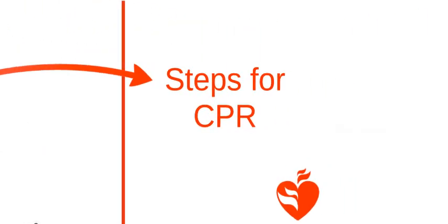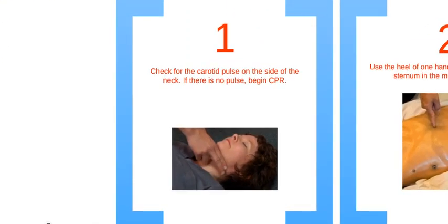Now you are going to learn how to perform CPR as a lone rescuer. Step 1 is to check for a pulse on the side of the neck for 10 seconds. If there is little or no pulse, begin CPR. In some cases you may not be sure if you feel a pulse — begin CPR anyway with a cycle of 30 chest compressions and 2 breaths.